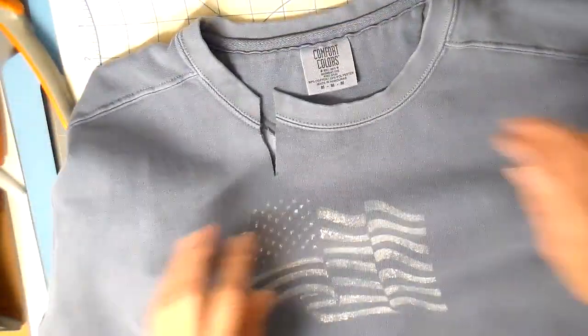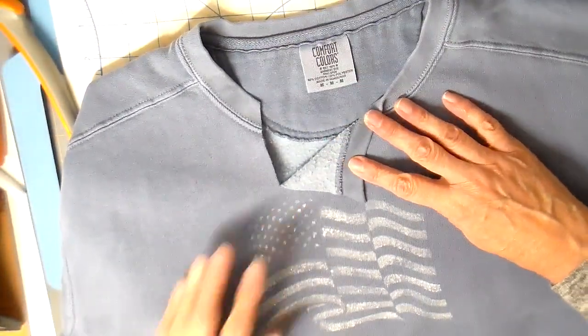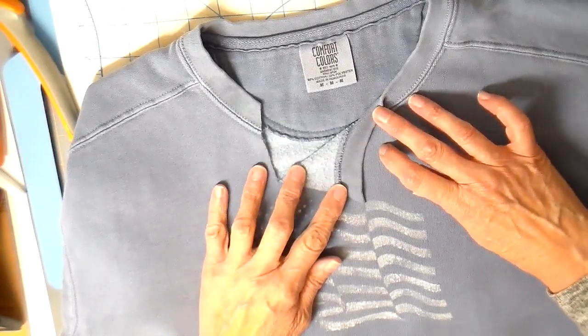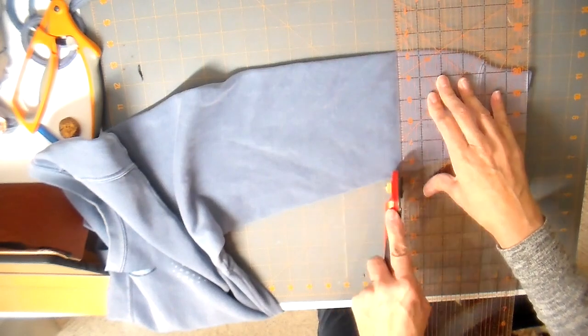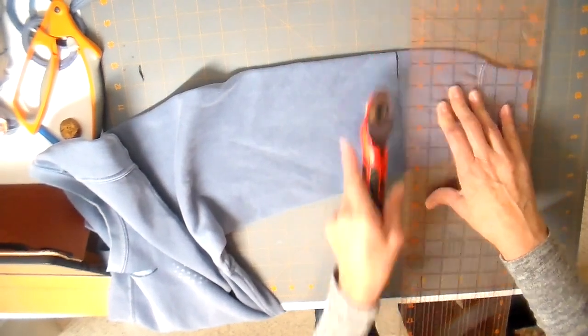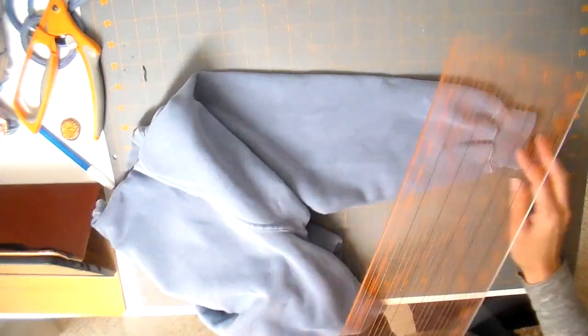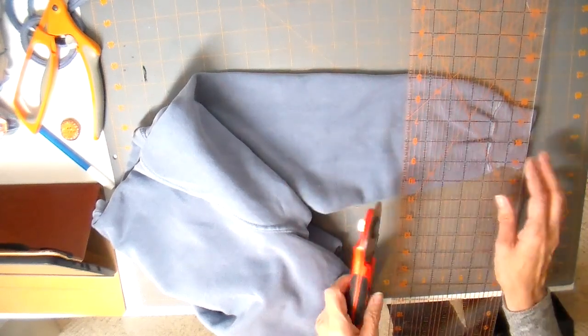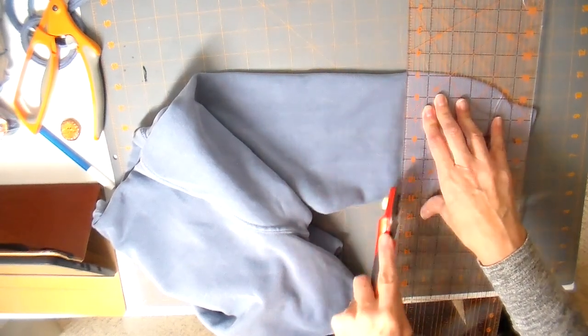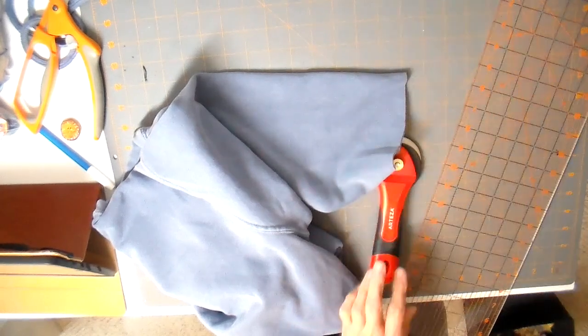I'm doing an asymmetrical cut at the neckline — I made a couple of marks so I knew where to draw it, and this is going to be folded over. I also want to cut some of the bottom sleeve off. I've been getting into three-quarter length sleeves, especially for my summer shop — it makes a comfortable sweatshirt. I'm cutting approximately six inches off, and we'll save that piece for the fingerless mittens.